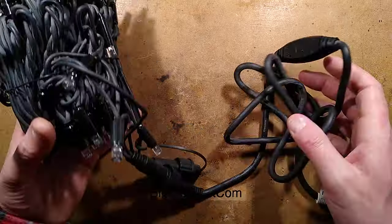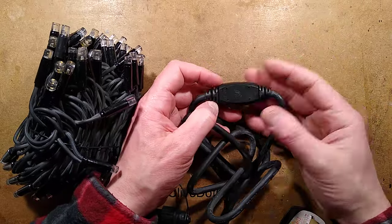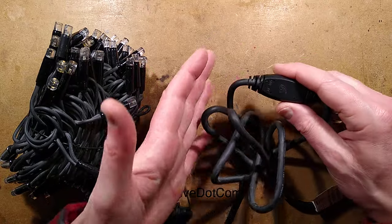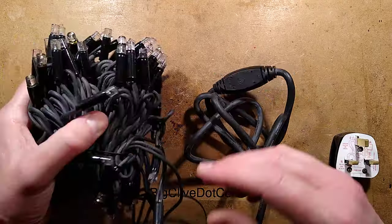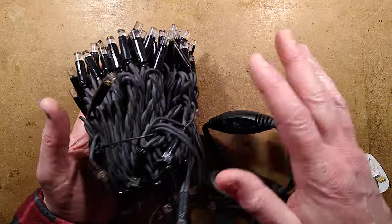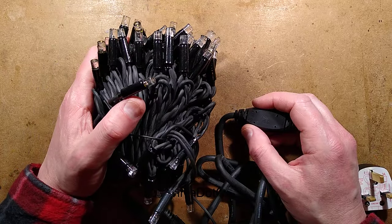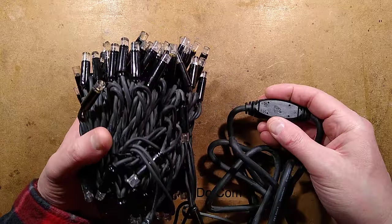The 24-volt versions are similar — they either have the transformer with inline rectifier, or in some cases an electronic power supply that outputs DC directly, so you don't need the rectifier at all. Typically the 24-volt ones are used at low level where kids could touch them, and the mains voltage ones tend to be used up in trees. Unfortunately, with the degrading quality of contractors these days, a lot of stuff at ground level is being run at 240 volts in the UK.